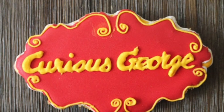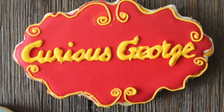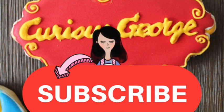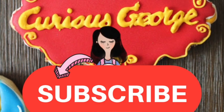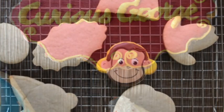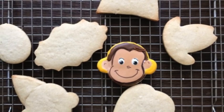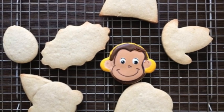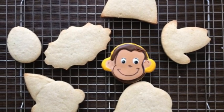Hi everyone, my name is Lupita and welcome to the Cookie Couture where flavor and design collide. If you are new here in my channel, don't forget to subscribe and push the notification button. Today I'm going to share with you how I decorated a Curious George face cookie and also some other ideas on Curious George birthday party cookies.